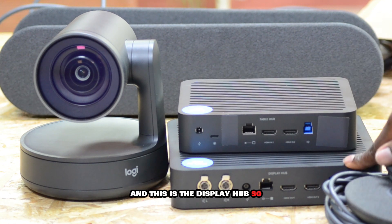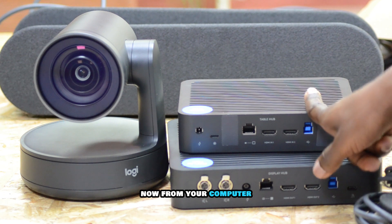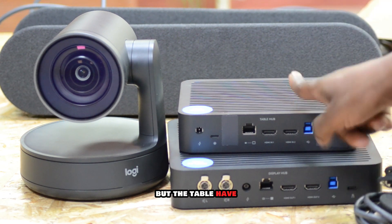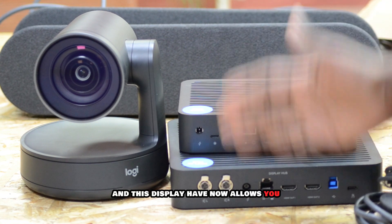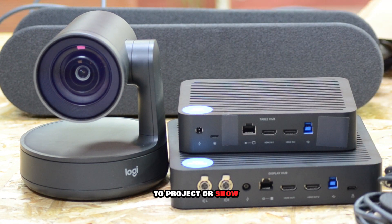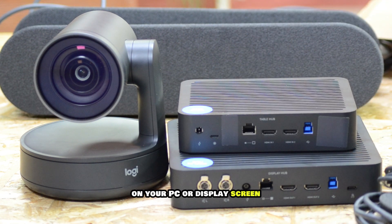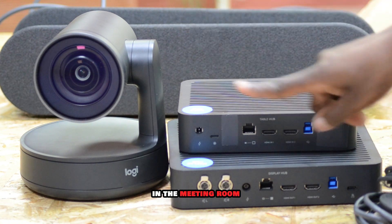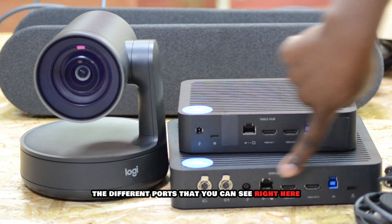This is the display hub. The display hub takes your feed from your computer. The table hub takes the information from your computer to the display hub, and this display hub allows you to project or show the information you're presenting during the meeting on your display screen in the meeting room. I will also insert a video talking about the different ports here.